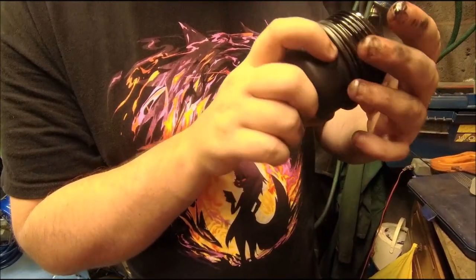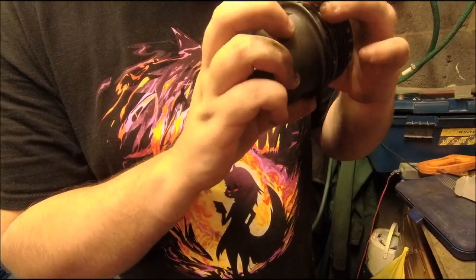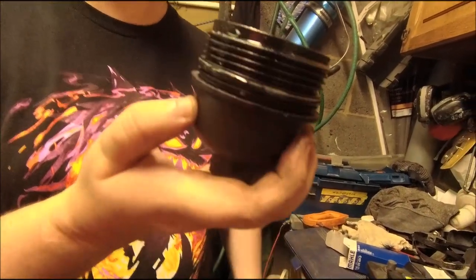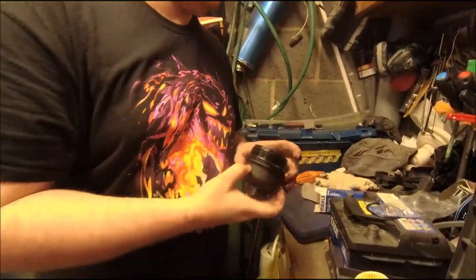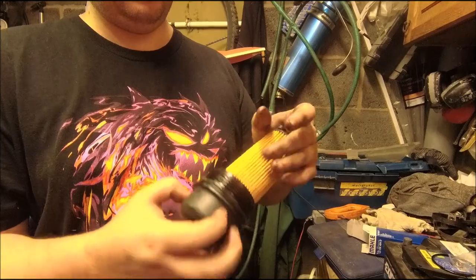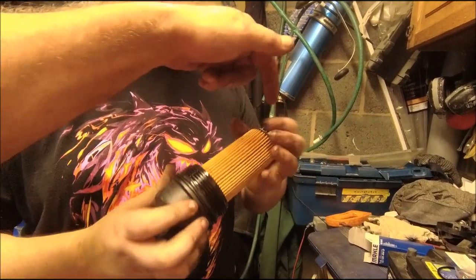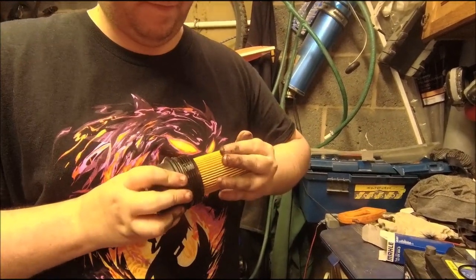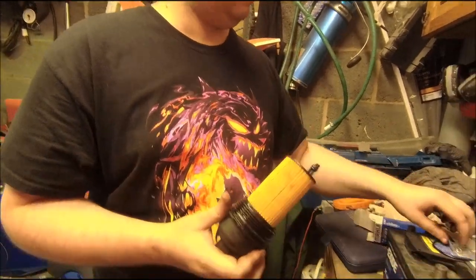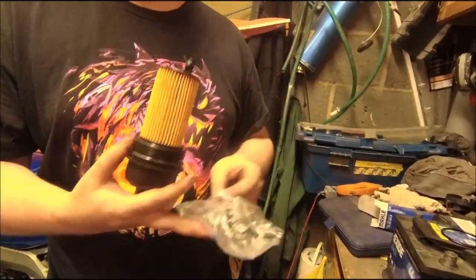The O-ring is all the way down and we are in the groove. Done. Put the filter in - don't push on that tab or you'll break it. There we go, click - we're in. Jobs are good.